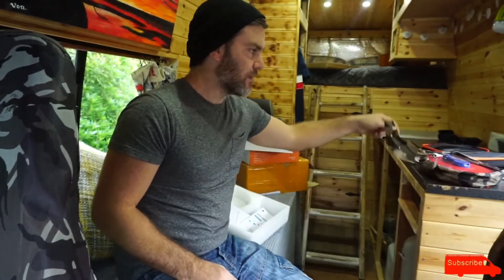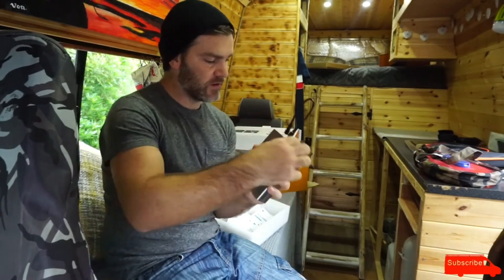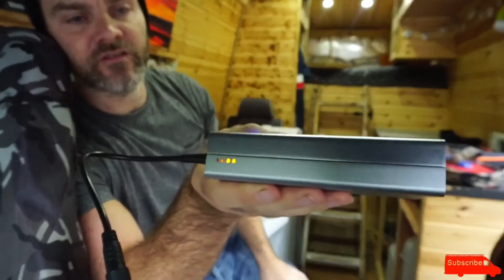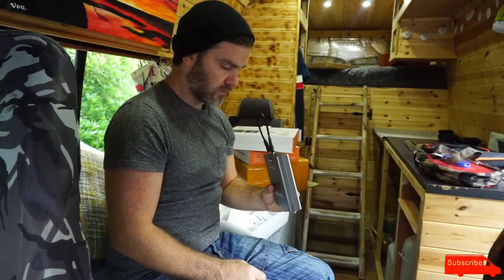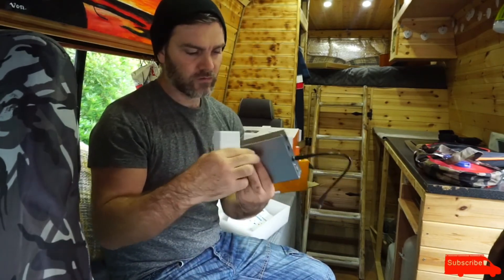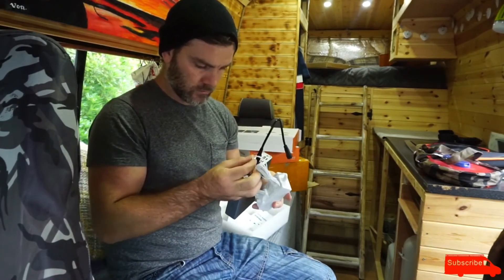I need to go camping somewhere to try it out. First things first, I want to give this a good charge because it's only got four little LEDs showing, so it looks like it's only halfway charged. I'm going to go into the house and charge it up with this mains plug here, then check out the next box.